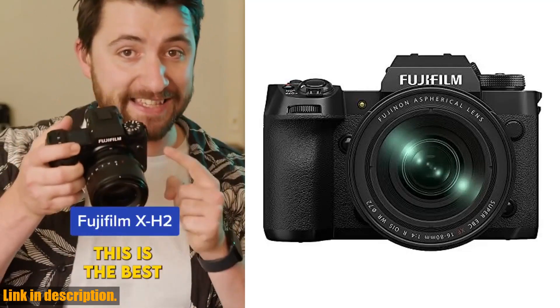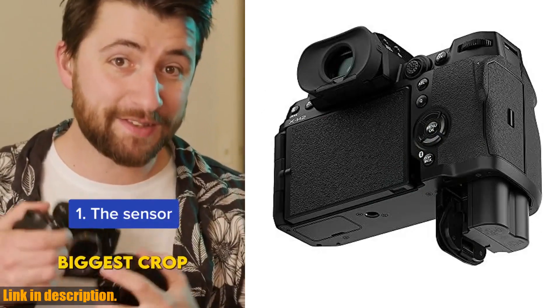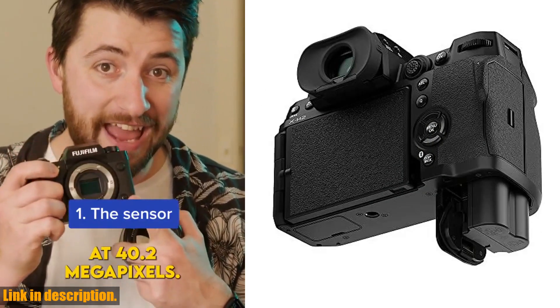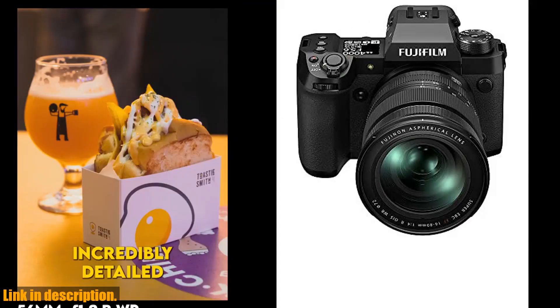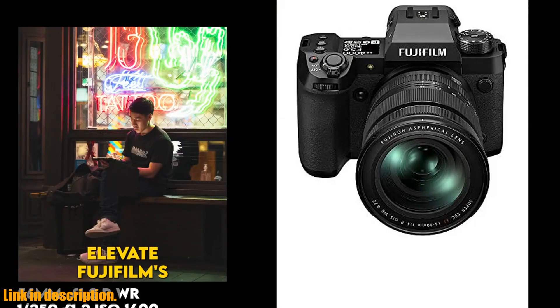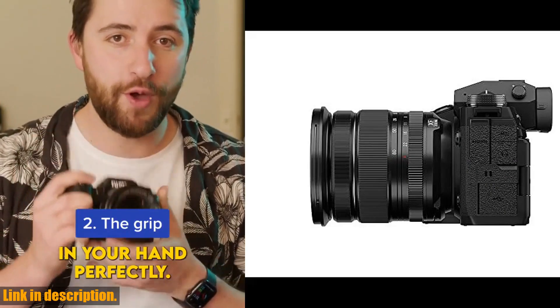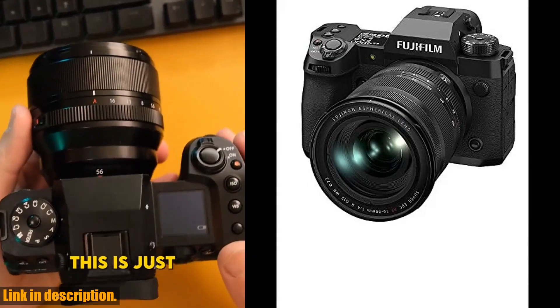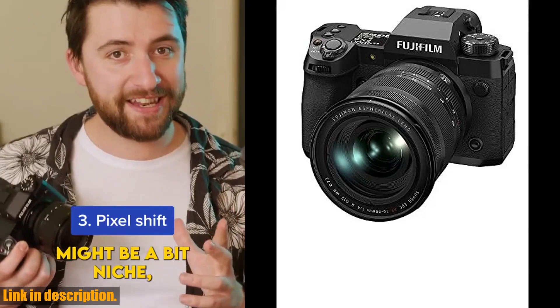Welcome to our review of the Fujifilm X-H2 Mirrorless Digital Camera XF 16-80mm Lens Kit in Black. This camera is a game-changer, combining the compact and lightweight versatility of APS-C mirrorless cameras with an unmatched backside-illuminated X-Trans CMOS 5HR imaging sensor. With its 40-megapixel sensor, the X-H2 promises exceptional detail, unrivaled color accuracy, and impressive video flexibility.